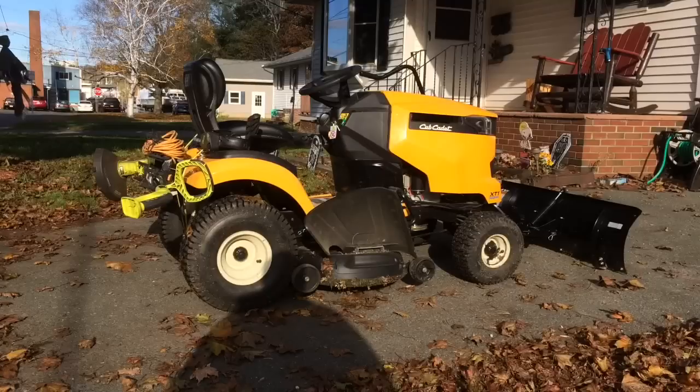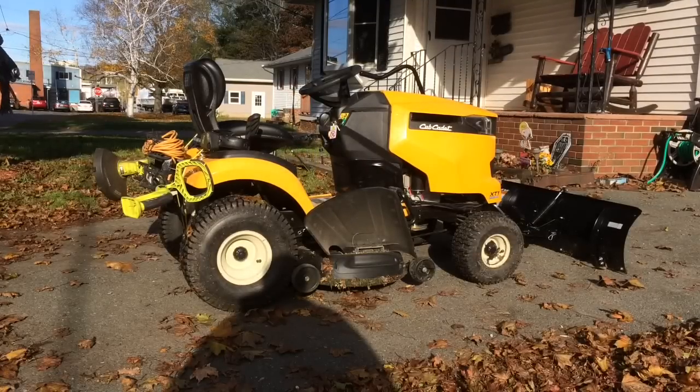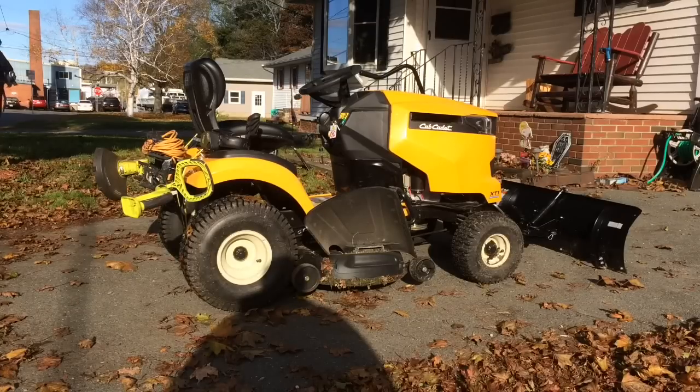Hello YouTube, and welcome to my video review of my Cub Cadet XT1 garden tractor. I bought this tractor this summer upon getting this house. All I had before was a little push mower. This is my first riding lawnmower.